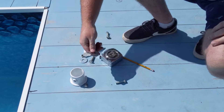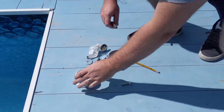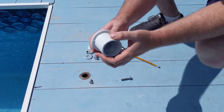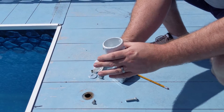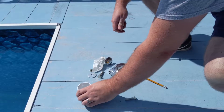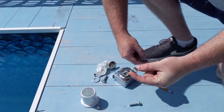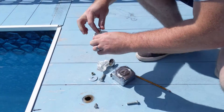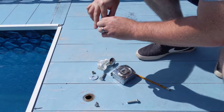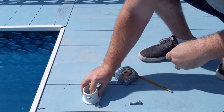Then we'll take our washer — I'll have all these parts listed below. You can see there's a little spot down there, a hole that goes through — drop it down. Take our bolt and our nut, preferably one that has a little lock on it, the little plastic on the end. Drop that through and push it down through the hole.